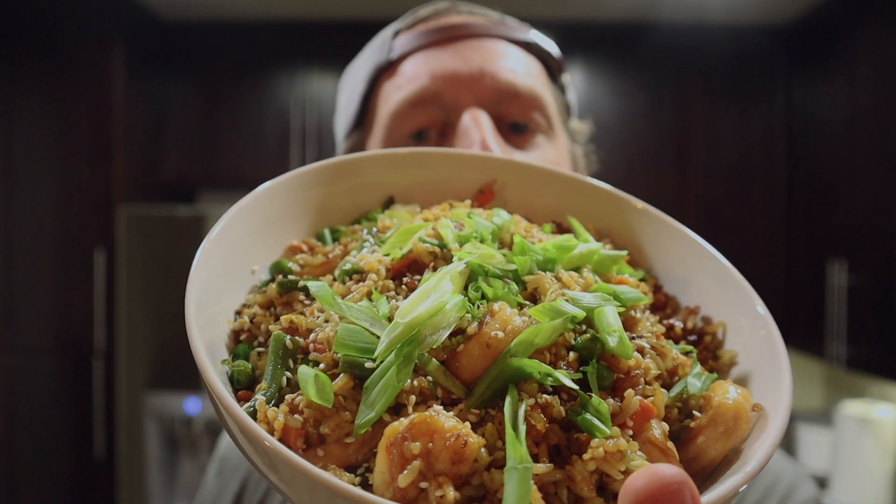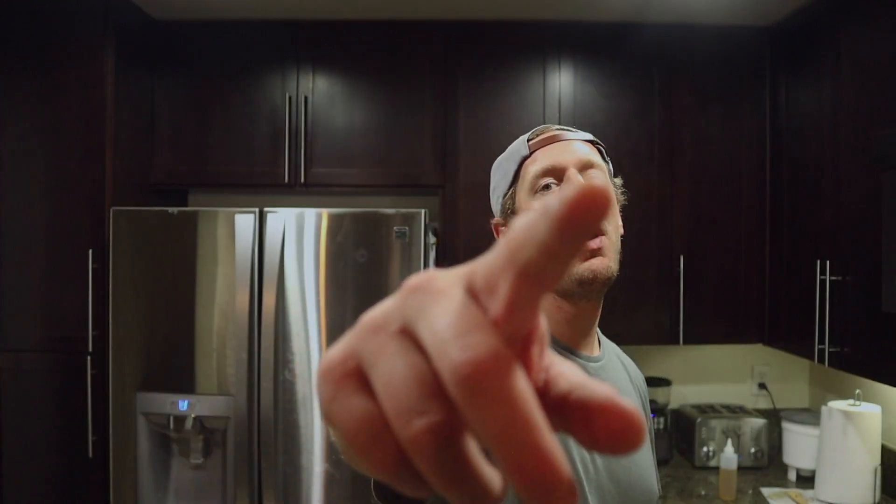I mean, look at this bowl of fried rice — don't know what to do but to dive right in, dude. This fried rice recipe is so tasty and flavor-packed. Thank you all for tuning in to another episode of Mark's Kitchen, and you all know what they say: if you can do it in Mark's Kitchen, you can do it in your kitchen. Peace!